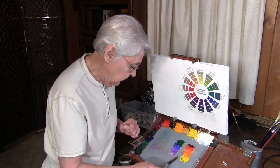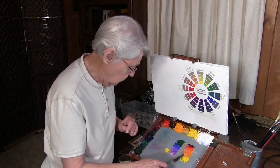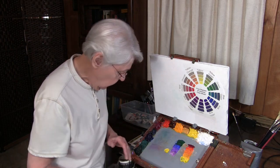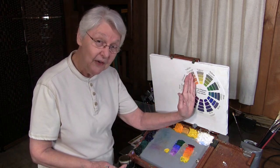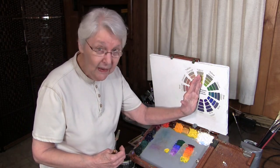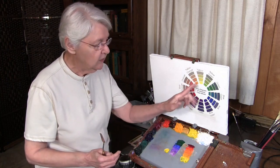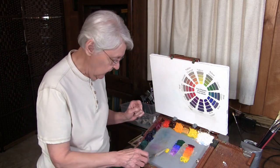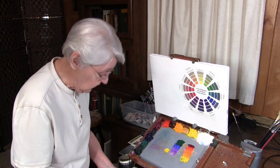According to the color wheel, violet and yellow are opposite, so they should neutralize each other. I'll pull a little bit of yellow right over here. Yellow sometimes will lean towards orange as it comes out of the tube, or it might lean a little towards green, depending on which yellow you have. You'll find out when you begin to do this exercise.